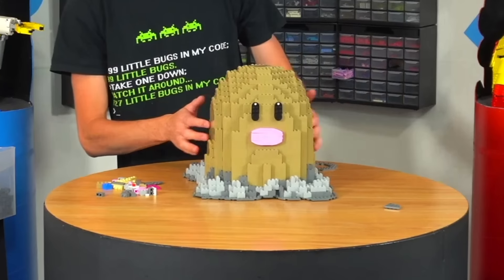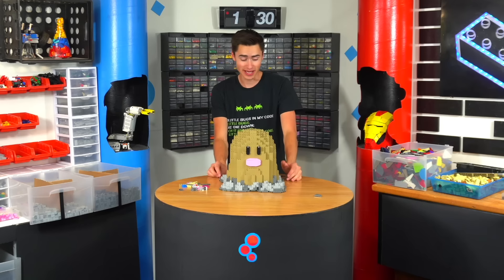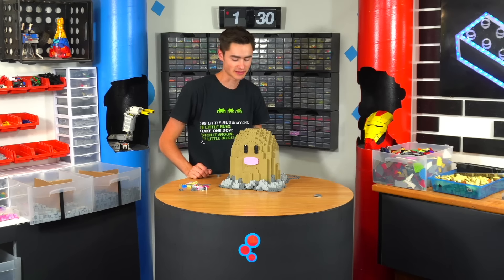And here it is — the finished Diglett model. As you can see, it's sturdy, it's on a base plate, and I'm actually pretty happy with how this turned out. I've never done a Pokemon sculpture before. This one took around an hour and a half, so Preston, let me know what you think in the comments — this was for you.